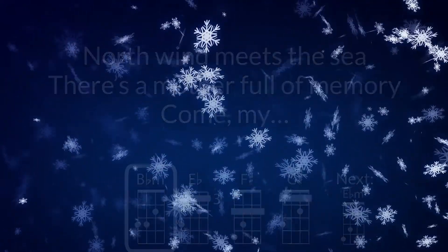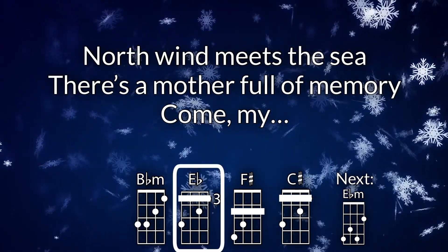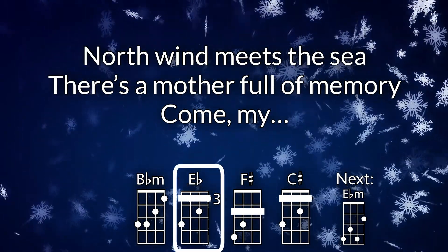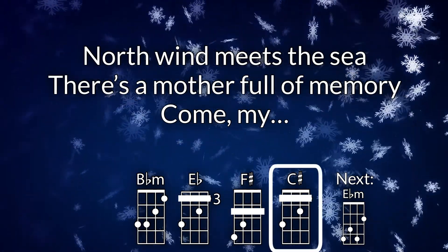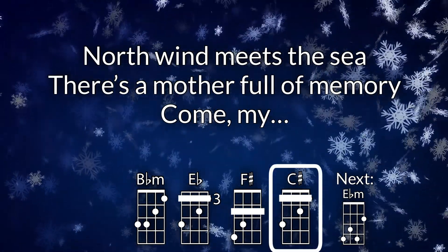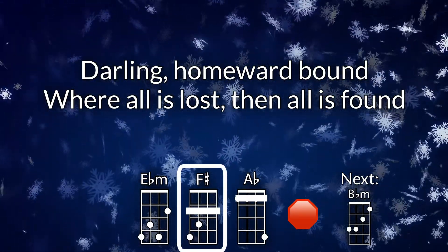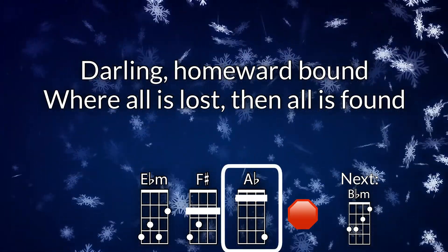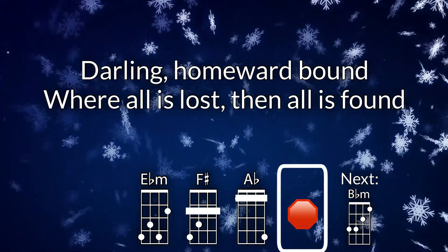Where the north wind meets the sea, there's a mother full of memory. Come, my darling, homeward bound. When all is lost, then all is found.